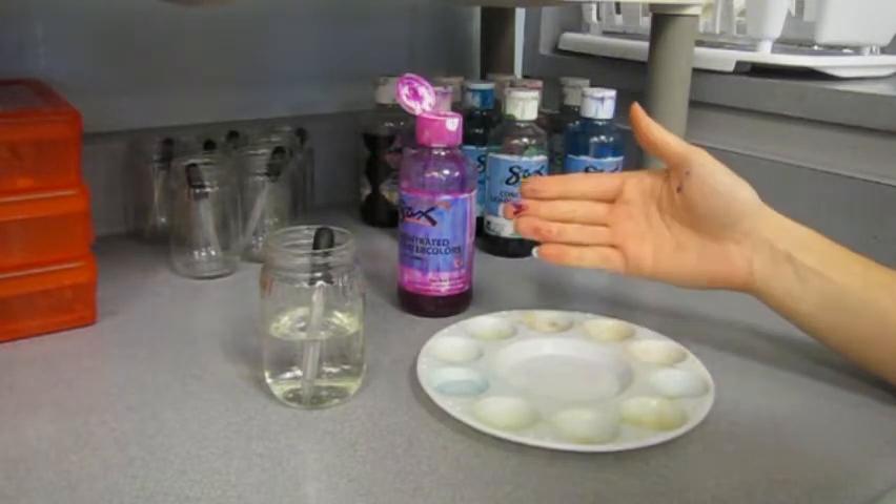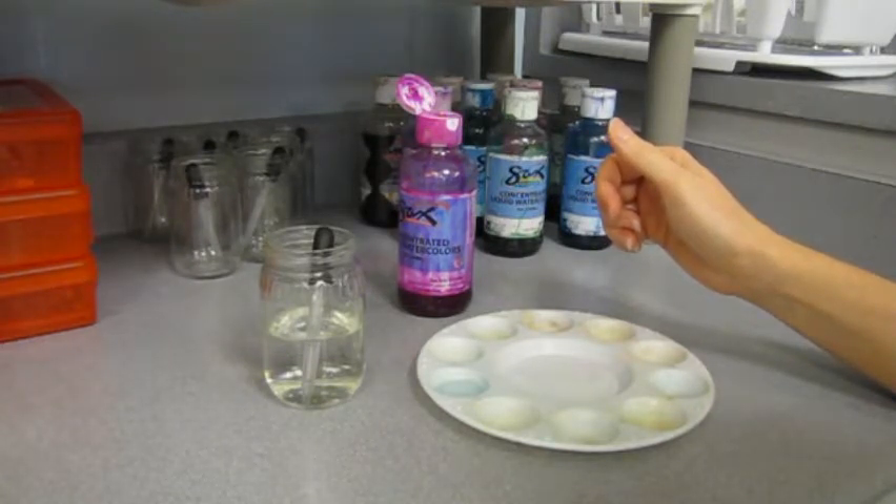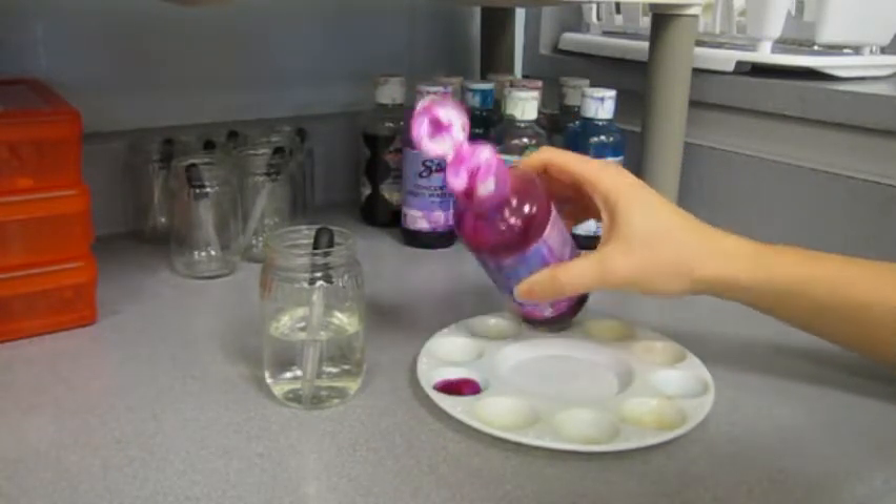The bottles are messy, so if you do drip, try to wipe it off with a damp sponge. If you drip on the counter, try to wipe that up as well. You don't need to wash your hands before you get started, but it will take a few washings to wash liquid concentrate off of your skin.